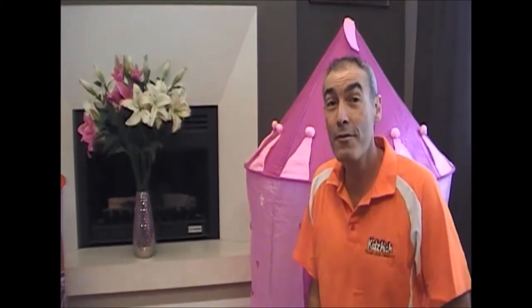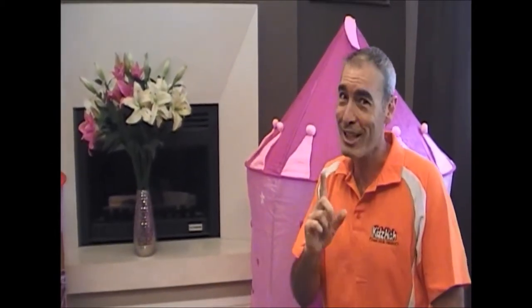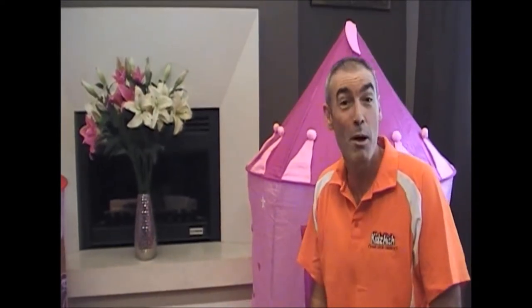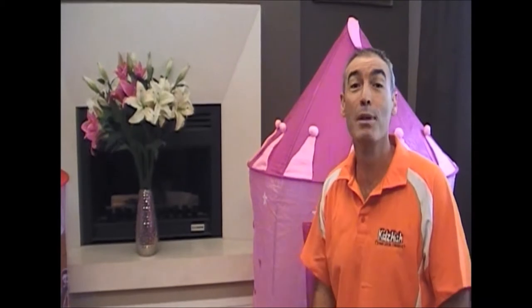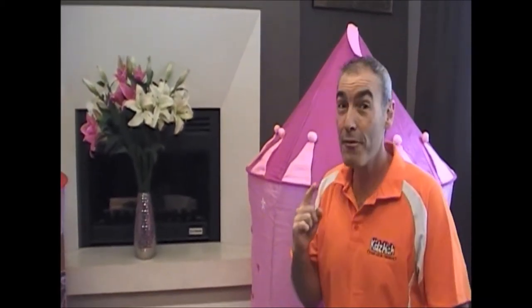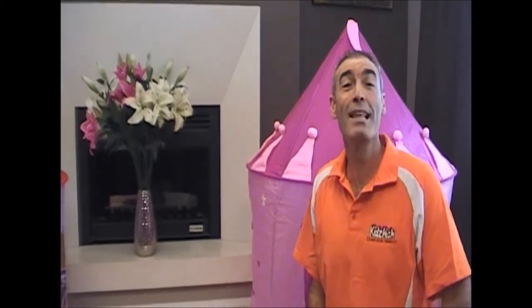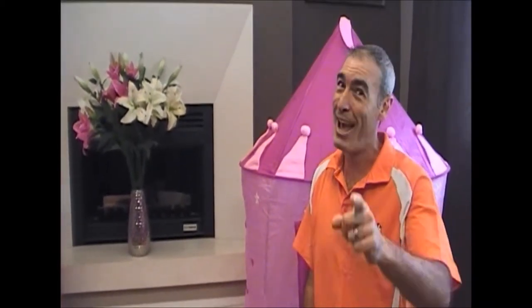Can you make the sound F? Just put your teeth on your lips very gently. Don't bite down too hard or you won't be able to make the sound. Just like this. Blow out through the gap between your teeth and your lips. Let's all make the sound F. Fantastic.